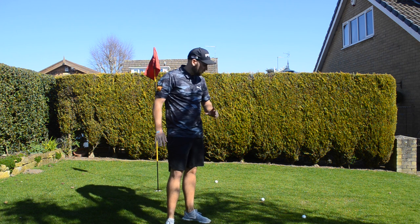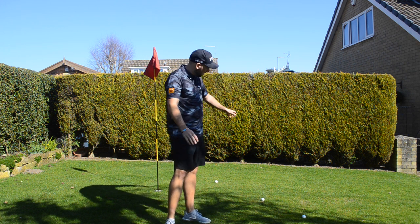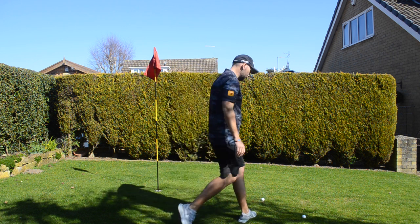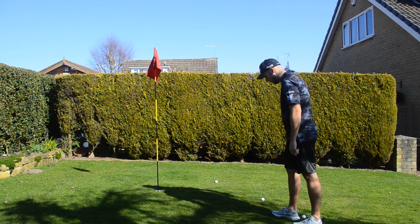Unfortunately, unlike Mr. Robinson, I've not been able to cut the grass yet, but we will have a nice fairway, a bit of semi rough and a green by the end of the week. We've had some treatment on the garden so I can't cut it until the weekend, but this is what we do.